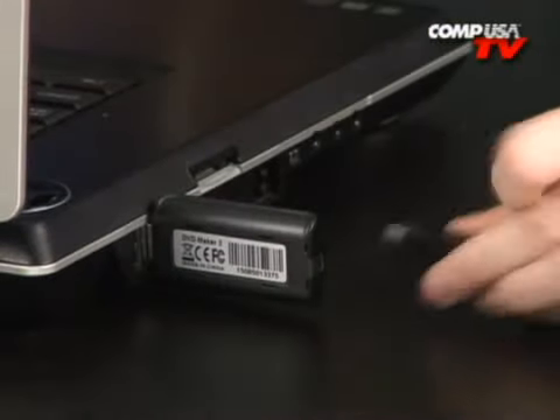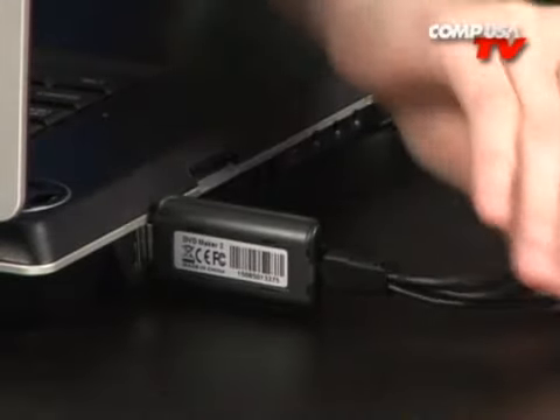The DVD Maker 2 rapidly captures an analog video source and records it in high-performance MPEG-4 format on your hard drive. This means you can actually convert all your old home movies or newly made video creations to digital files.